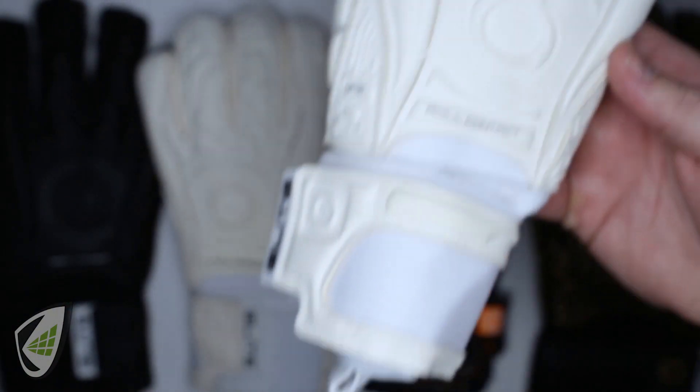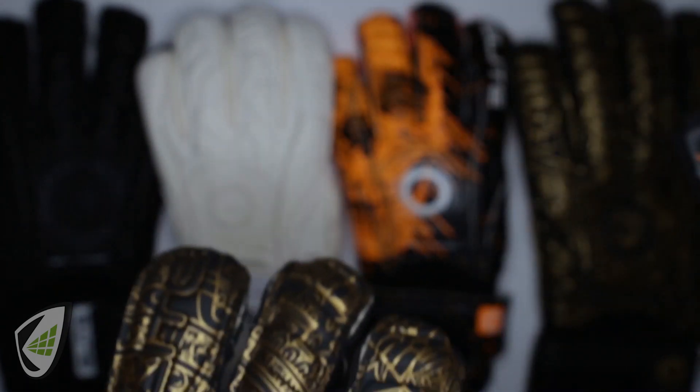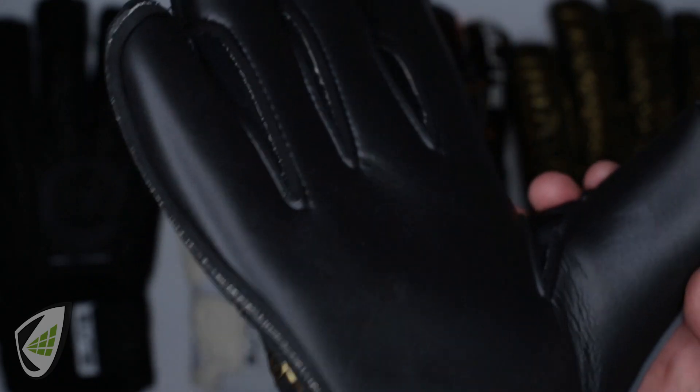You have four gloves below $60 with a balance of grip, durability, and cushioning — because of the four millimeters of Elite Sport latex plus four millimeters of backing foam — to achieve that performance and longevity that you need.